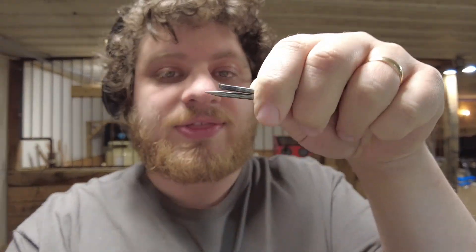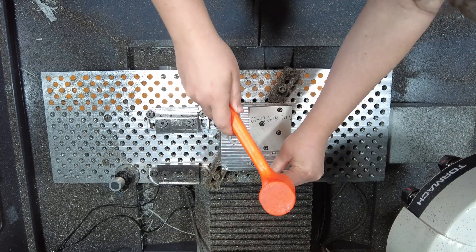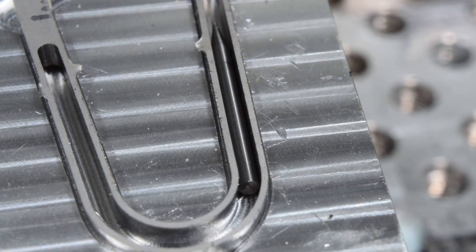To avoid some of the deflection issues we've had in the past, I'm going to take these 2 1/8 inch end mills and press them into the slots on the carabiners in Op 2 to reinforce those walls. Oh yeah, that'll add a lot of rigidity.